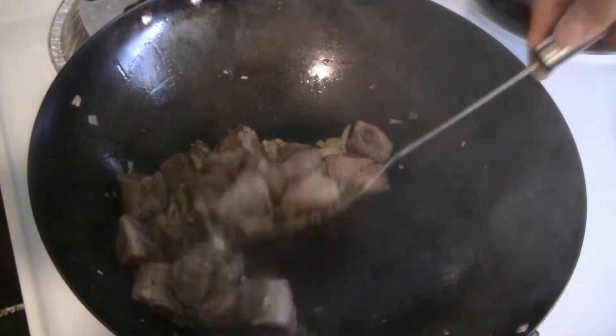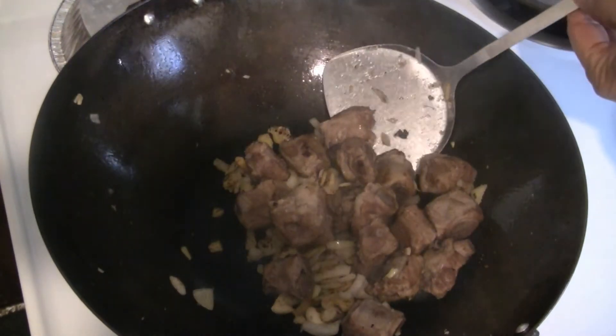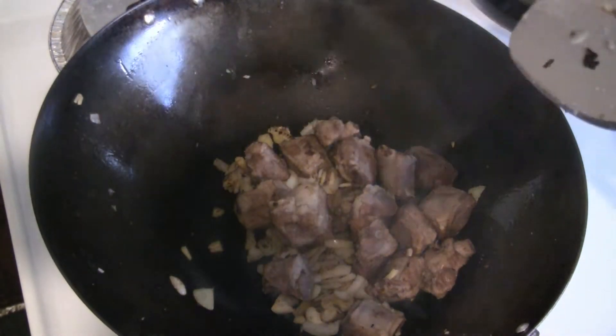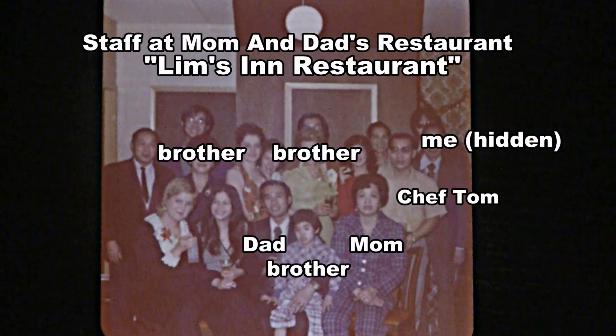There are different ways of making this recipe, but this is the way it was made at our restaurant many years ago. I learned to make it from Chef Tom, who was one of the best stir-fry cooks in the city. He said nobody will admit to being number one, but he'll admit to being number two — his way of saying he's one of the best, if not the best.